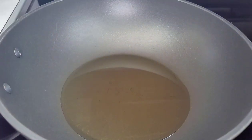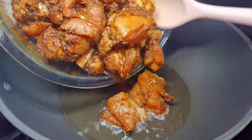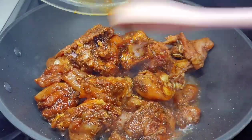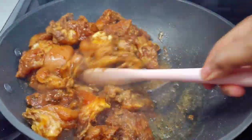To a preheated wok I added about two tablespoons of oil, and now we'll go in with that chicken. We'll give it a good mix, cover, and allow it to simmer until all the moisture from the chicken has been released.